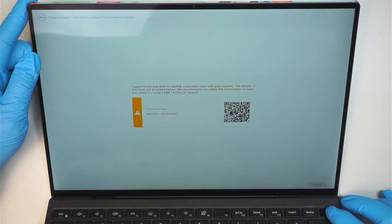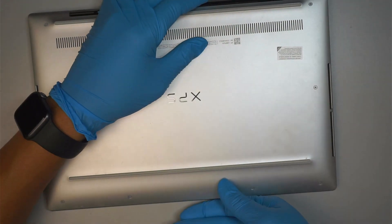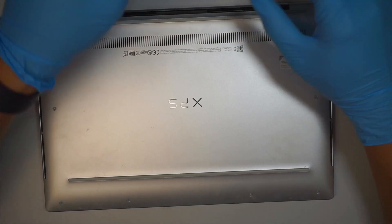Let's go ahead and press and hold the power button to shut it off. We're going to take a look at it. This is the Dell XPS and we're going to get the Torx screwdriver. I'll be using a T5.